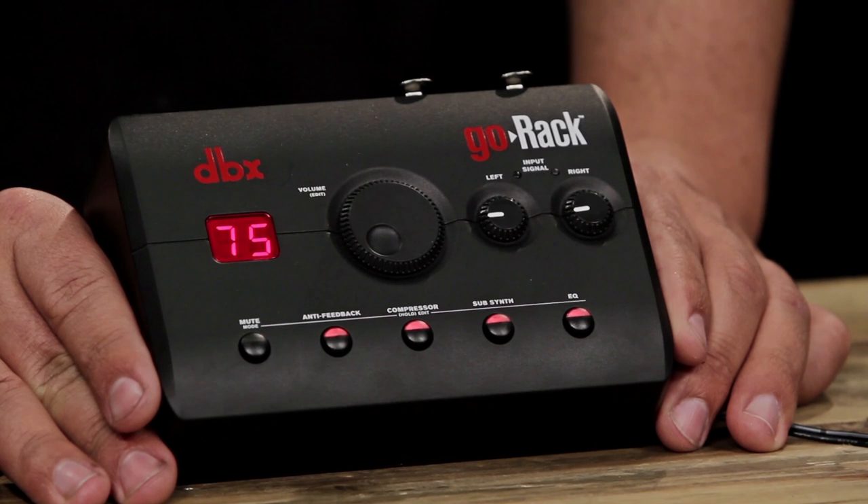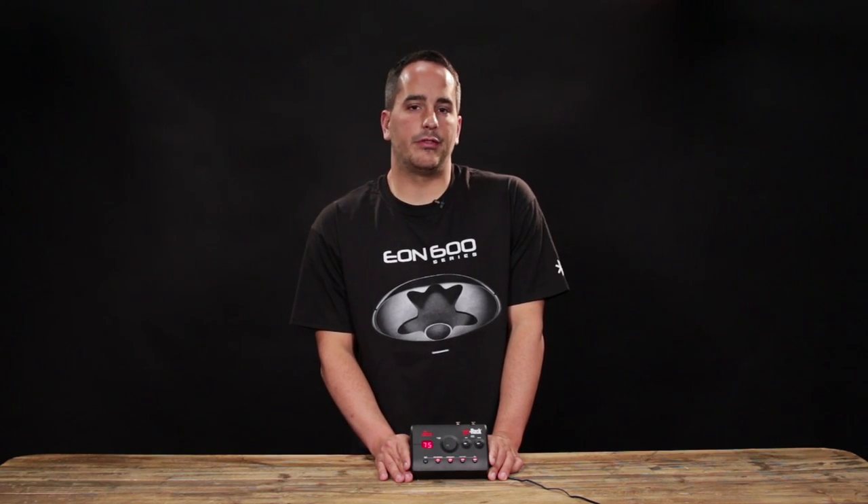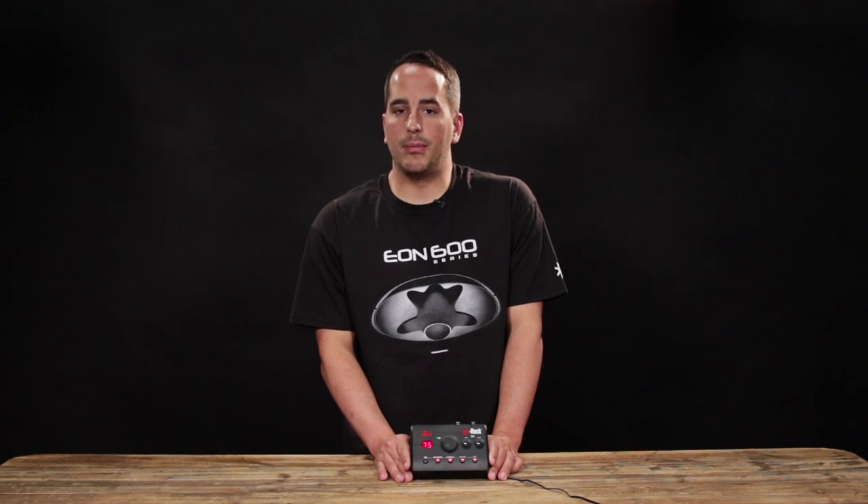The first processor is a feedback destroyer. The feedback destroyer detects and eliminates any squeals or squeaks from feedback automatically before you'd even hear them. This means that you can present and perform worry-free.